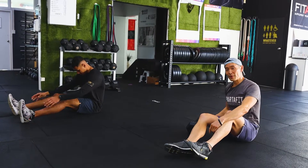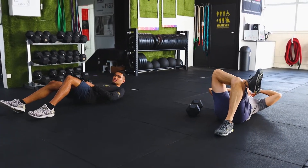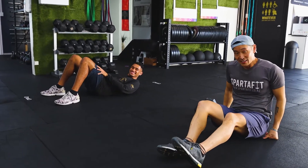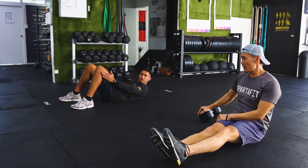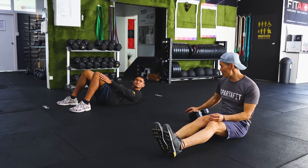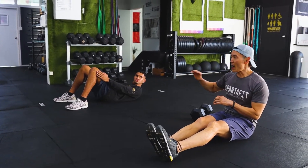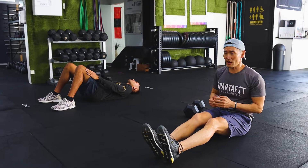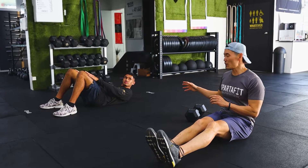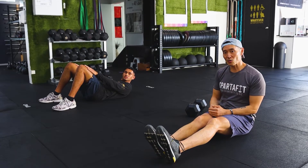The first movement is the Turkish get-up. We'll lie down on the floor, cross our legs, and get started. I'll be doing it with a heavy dumbbell — this one is 20 kilos. Gabe is going to simulate the movements without equipment. If you have no gear at home, tense your muscles so you still feel like you're getting a good workout.